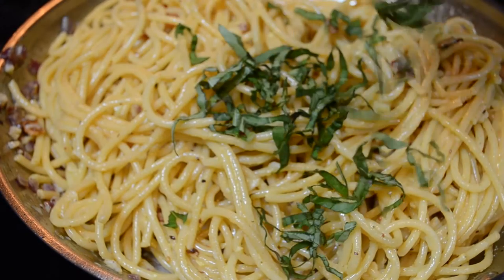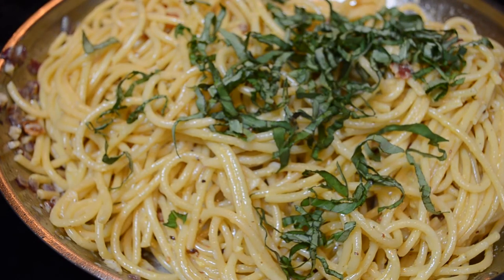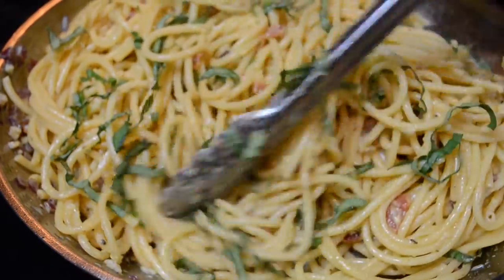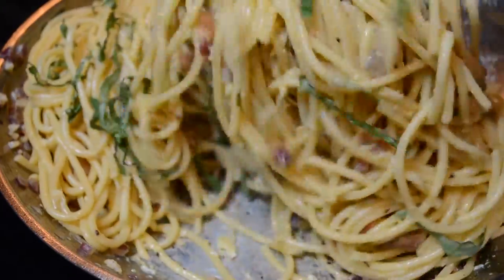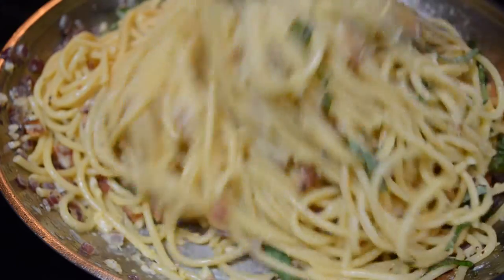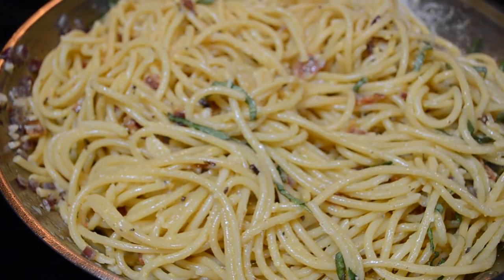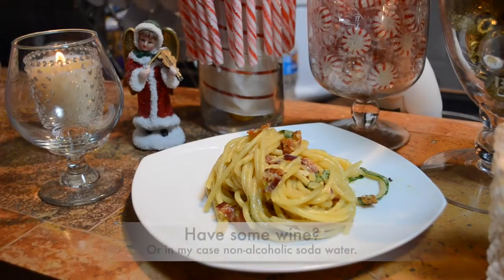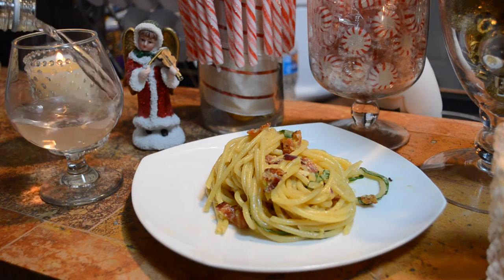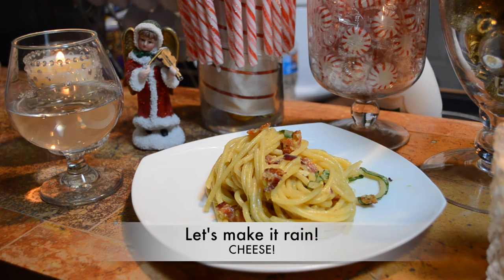Add your fresh chopped basil and you are done. Serve immediately for best results.